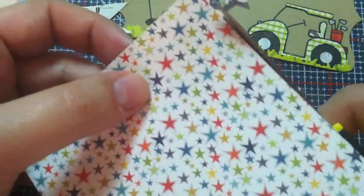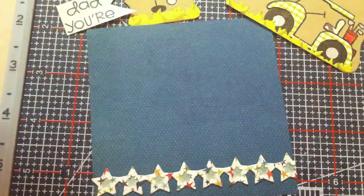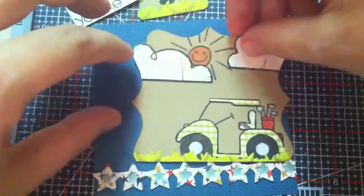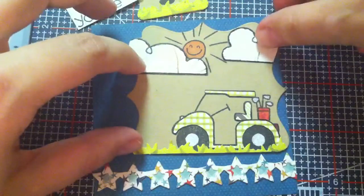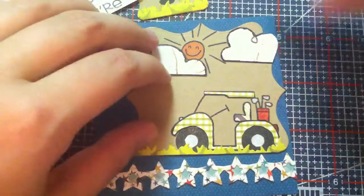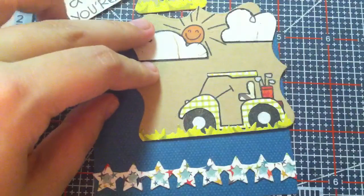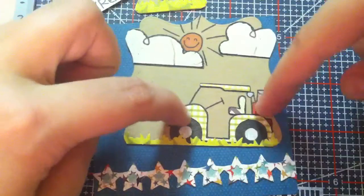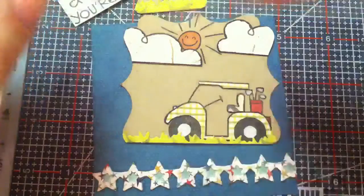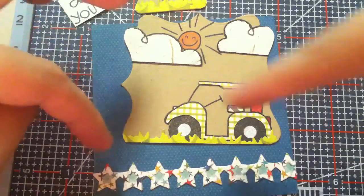I glued the stars down and I'm going to turn it over and trim it off on the back because it's just easier that way. Then I am going to adhere my little golf cart picture down. I am so jazzed with how this turned out — it is really cute! My grass is shorter on one side and longer on the other because when I did it I stamped the golf cart kind of crooked and then cut it crooked, so I tried to even it out.